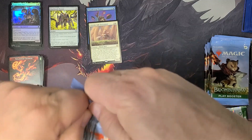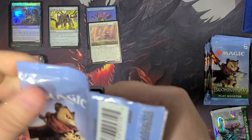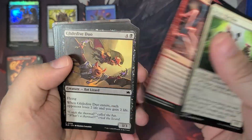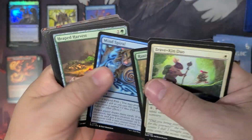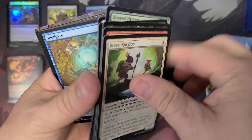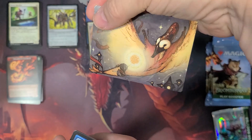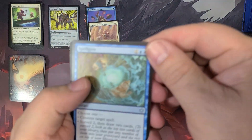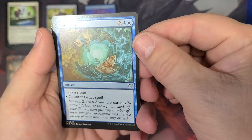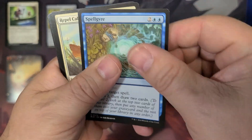Here we go, next one. I'll show these just a hair in case you haven't seen some of these cards yet, but I think there's plenty of places to see them and other people opening them. I've got an art card in the back there — I'm gonna go ahead and pull that out. I've got the Spill Gyre. You can counter for four and surveil. Alright, Gossip's Talent.